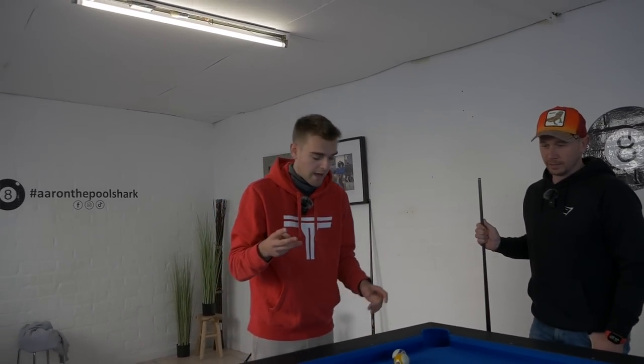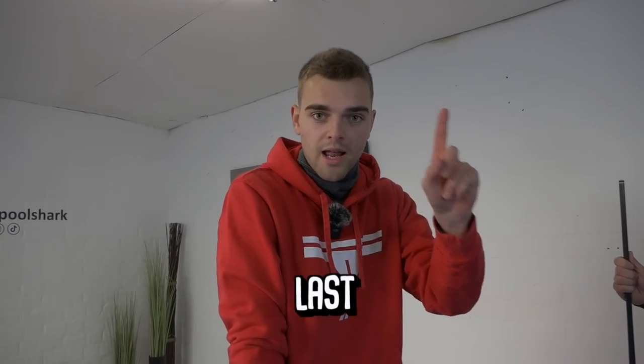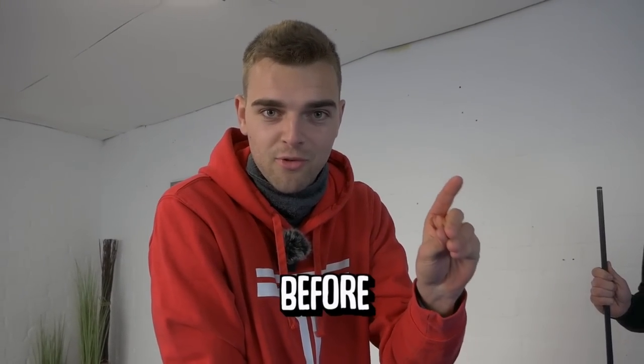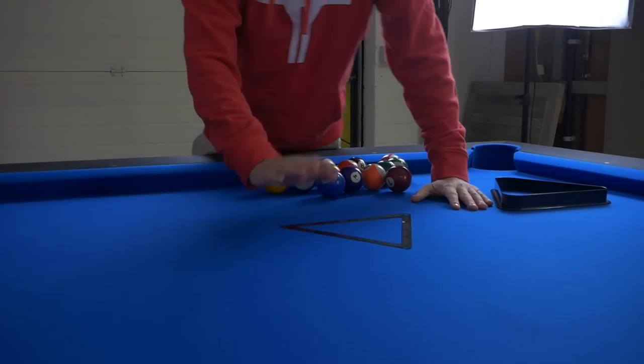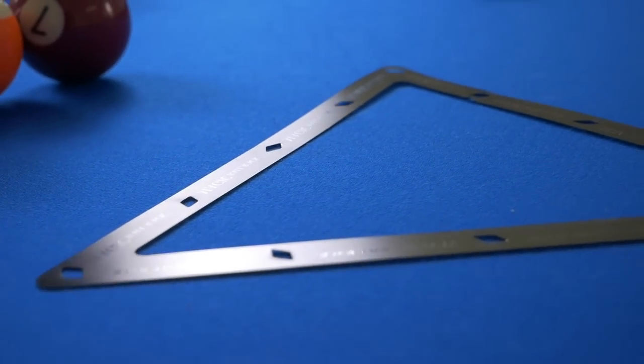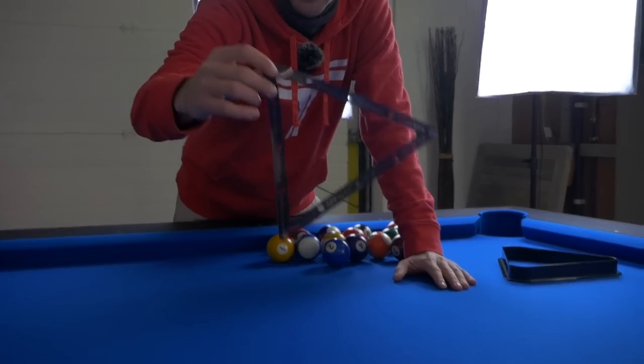So we've covered the three most important steps: the fundamentals which is the stance, the spin, and the aiming. There's one last thing Timo needs to learn before he can beat me in pool, and that's the break. Let's go over to the break now. Can you get me the triangle please, Timo? What I use is something called a magic rack — it's similar, but it makes sure the balls stick better together, so they spread more after the break.